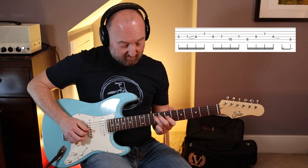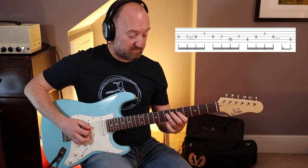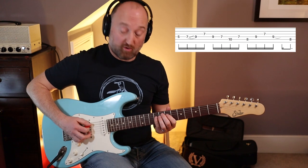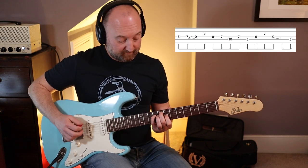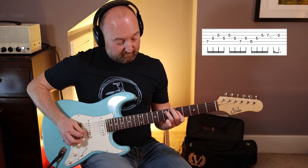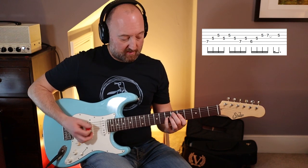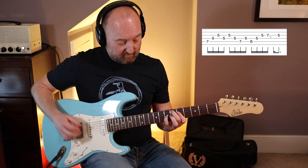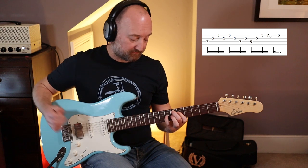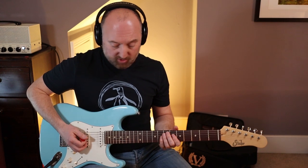So let me play the notes through slowly and clean so you can hear them. That's the first bit... Second chord... Third chord... Lovely! So melodic! Last chord is... that last chord again... And then the distortion.